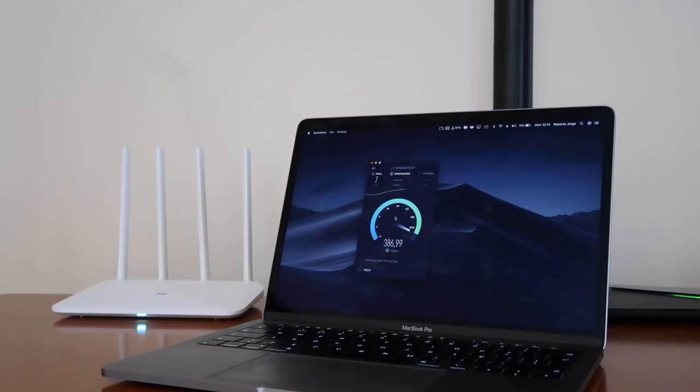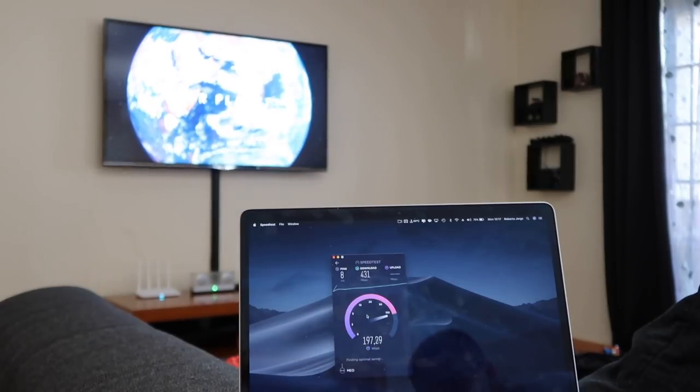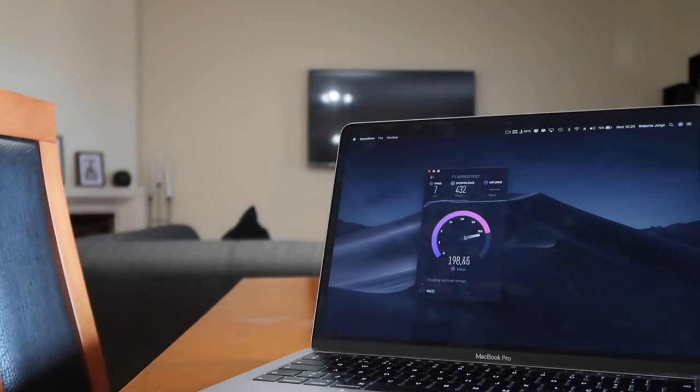Moving away from the Ethernet cable and testing with Wi-Fi just next to the router, I was able to reach 500 Mbps on download and 200 Mbps on upload — not bad at all. Moving back about 4 meters from the router I was still getting a really good performance: 430 Mbps download and 200 Mbps upload. Then moving further back to about 7 meters away in the living room, I was still getting more or less the same — 430 Mbps download and 200 Mbps upload. This really surprised me — the performance in a clear area with no walls is just great.